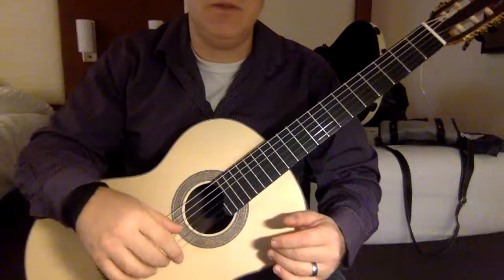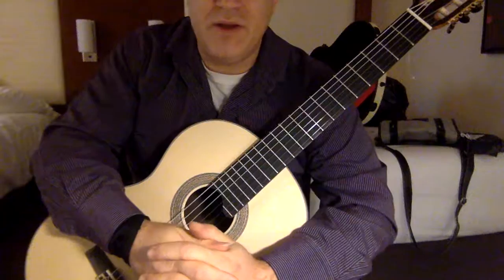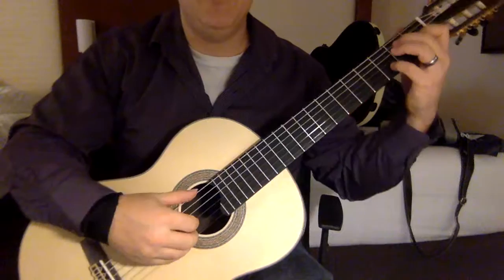I tend to change the rhythm a little bit, and my teacher Juan Serrano, who was my teacher for five years, wrote this piece. He probably would want you to play it straight in tempo, which makes it a beautiful piece. But it's also fun to change the rhythm a little bit, and he was probably doing that too, so maybe this is not far from what he would want people to do.